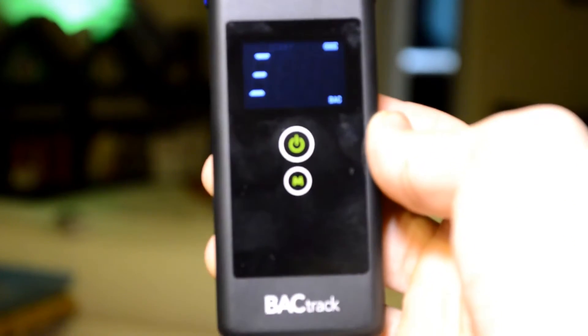The Trace will save your information so you can look at your past results. It uses two AAA batteries. The Backtrack Mobile is rechargeable with a micro-USB cable. You can charge it in the car — just don't drink in the car, though. It's not legal.